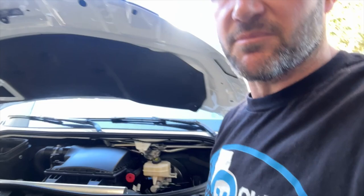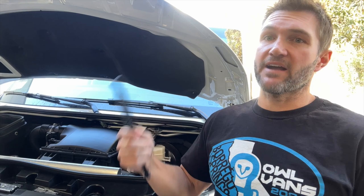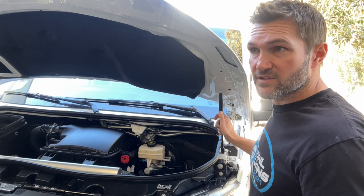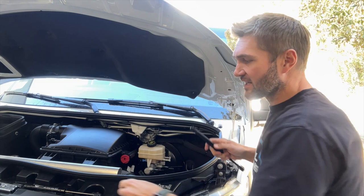Now we're ready for the gas struts. This is actually an odd length and odd strength of gas strut, so it's very difficult to find these in the quantities we need. We actually have two companies that we source them from and they have slightly different ends — no difference in function, just the ends look slightly different. You'll get two that match. I just want to make sure that in case yours doesn't look exactly like the video, they both accomplish the same thing.